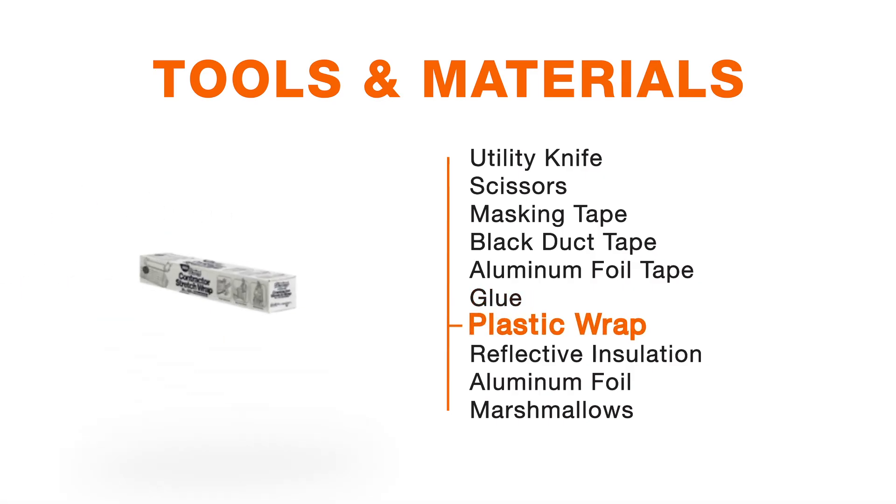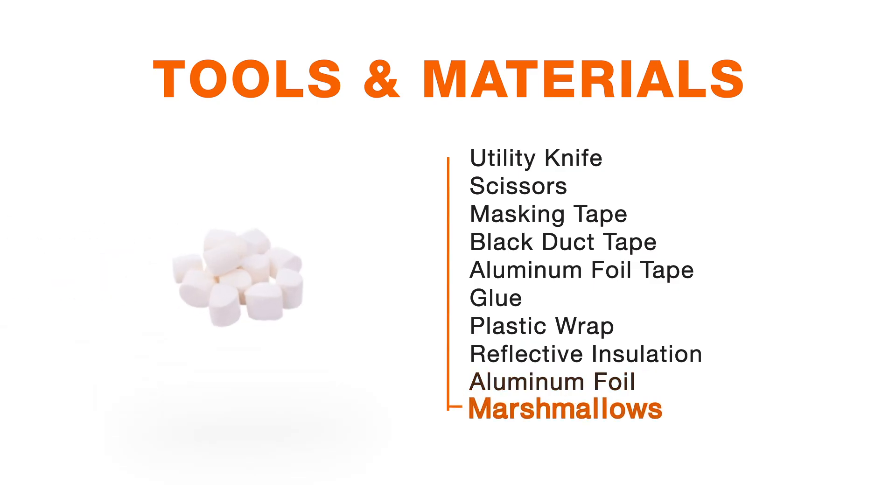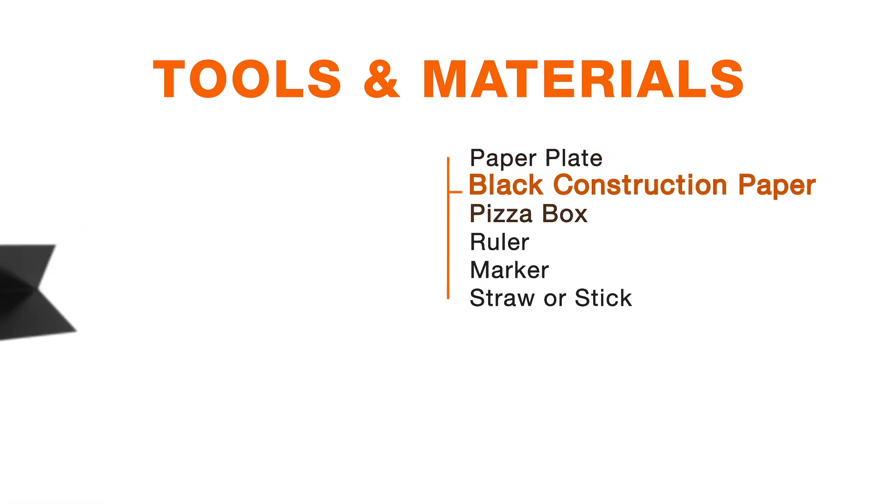You will also need some plastic wrap, some reflective insulation, and aluminum foil. Make sure to pick out your favorite marshmallows. Those are going to go on a paper plate, and you'll also need some black construction paper.